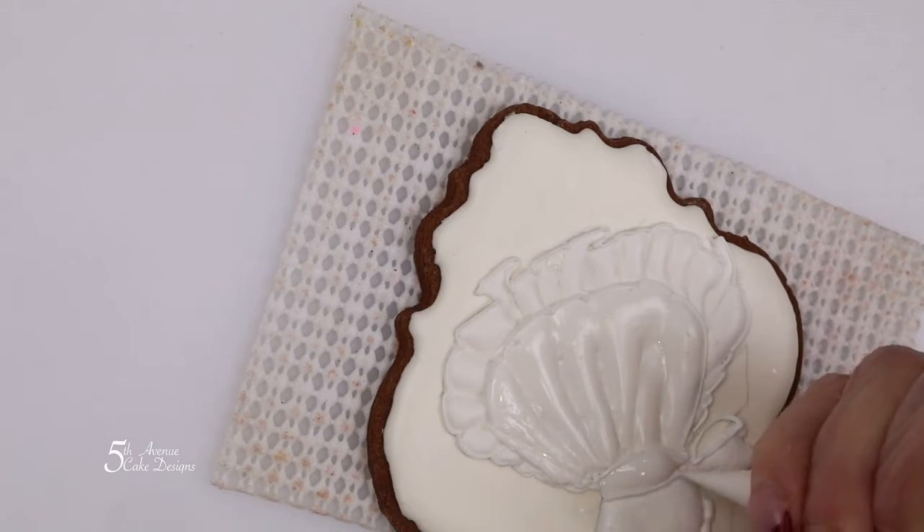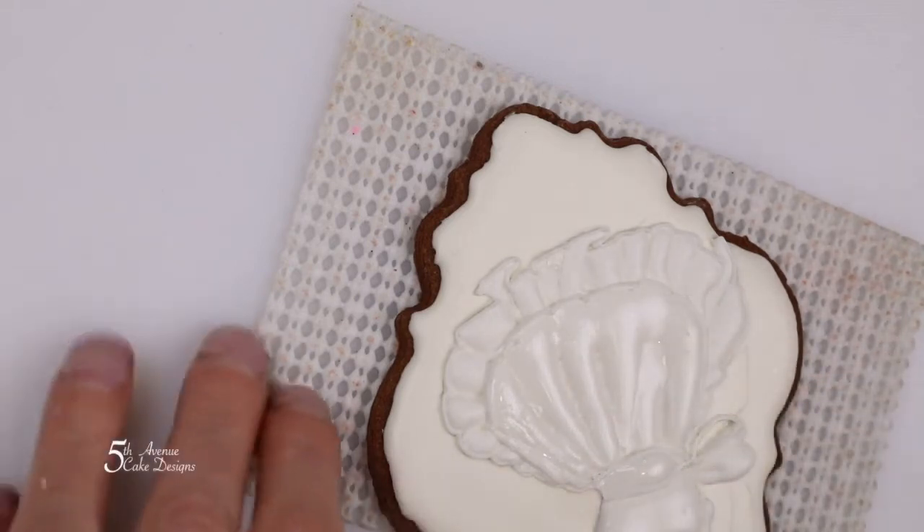Then allow the cookie to dry for 6 to 8 hours before moving on to the next step.